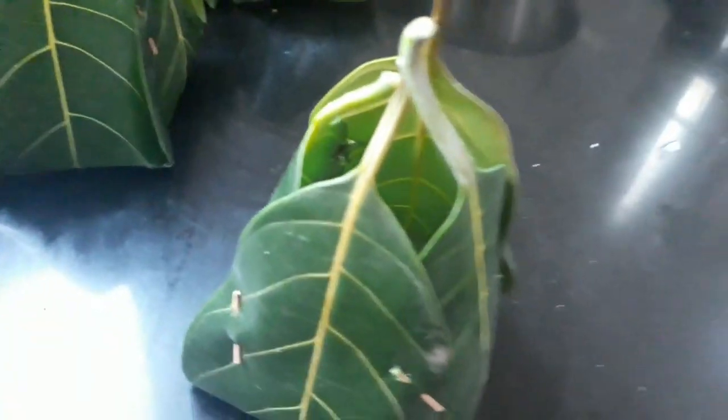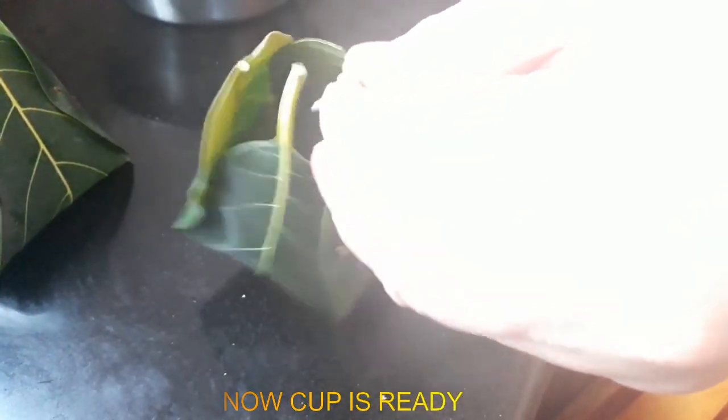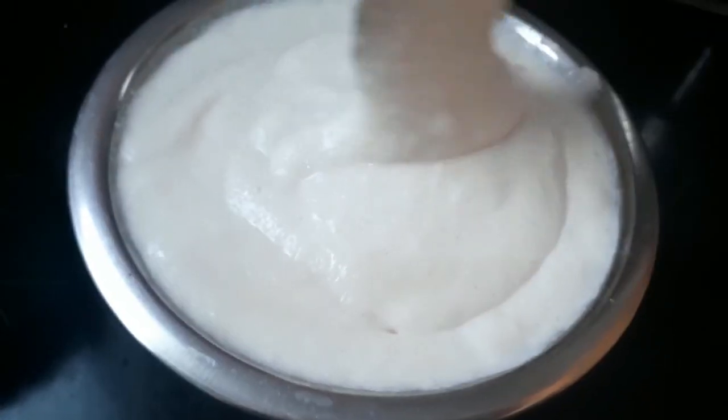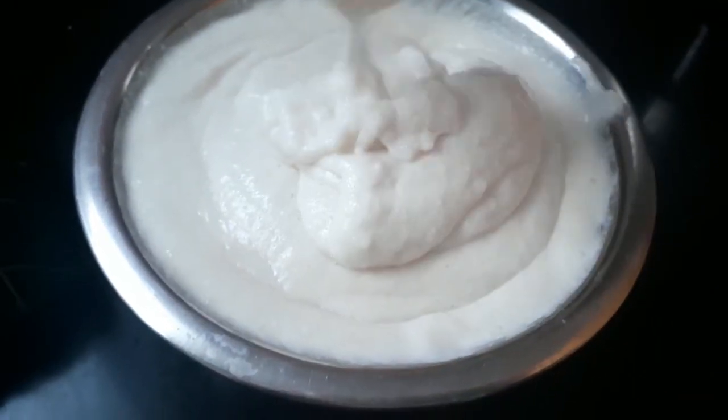Let's cut it on the side. Let's mix it here. Now, this is an idli. Let's mix the idli with one and two.